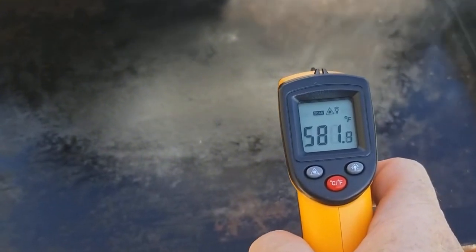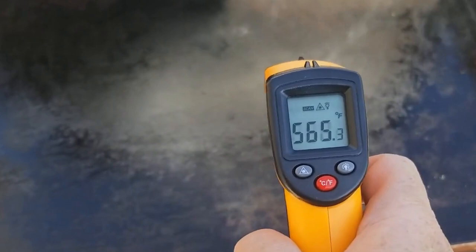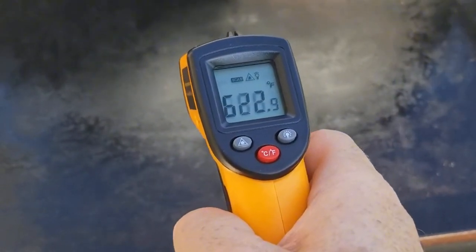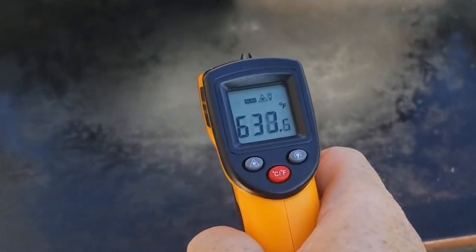That brings us to number ten on the top ten list and that's an infrared thermometer. This thing's great just to keep an eye on the different temperature zones on your grill until you really get to know where the hot spots are.